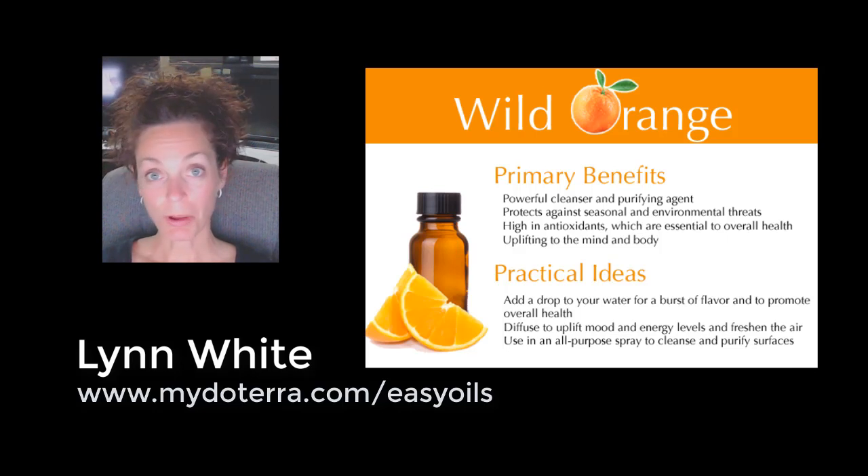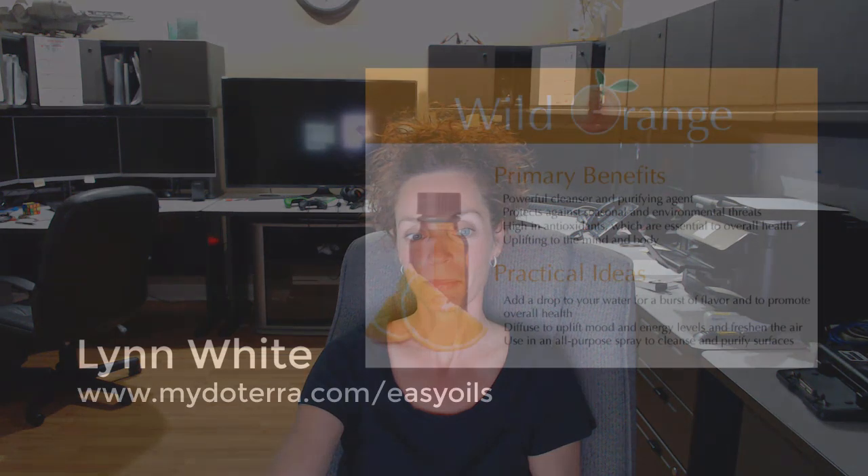That was my little learning moment on wild orange. If you have any questions, please reach out and connect with me at www dot back slash easy oils. I'm Lynn — thank you, bye!